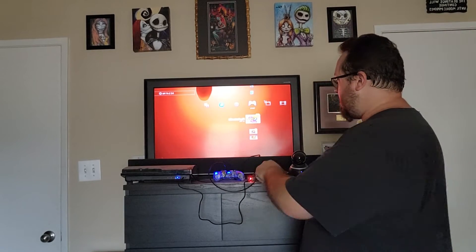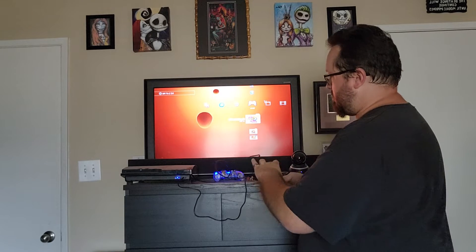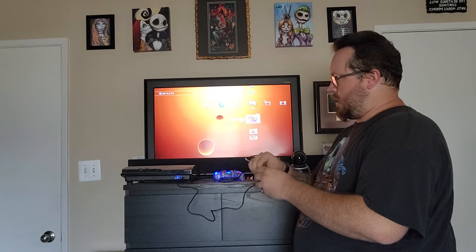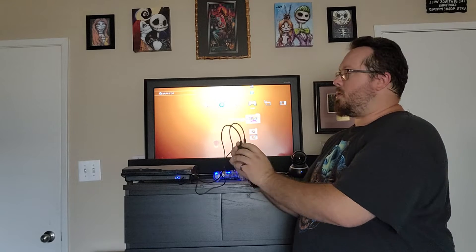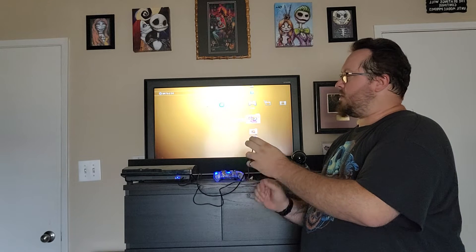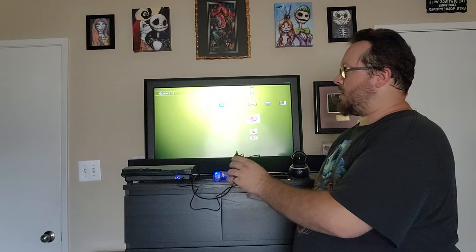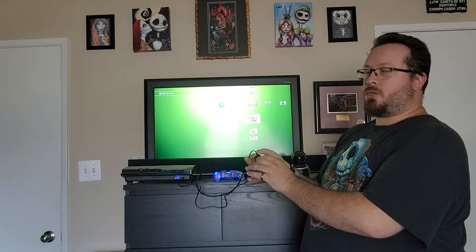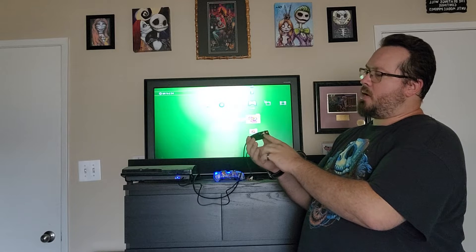I'm here to talk to you about the Amenka digital-to-audio converter. This is a really neat little thing. You can take your optical or coaxial input, and it has a nice little USB to power it up, so you don't need an extra outlet for another device — just a USB port. It can take your digital coaxial or optical signal and output it to left and right stereo.